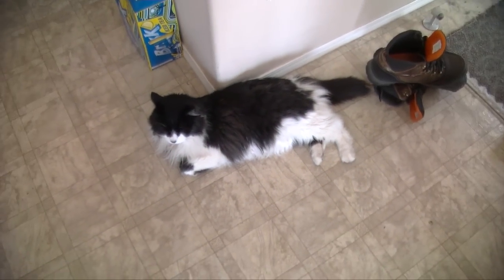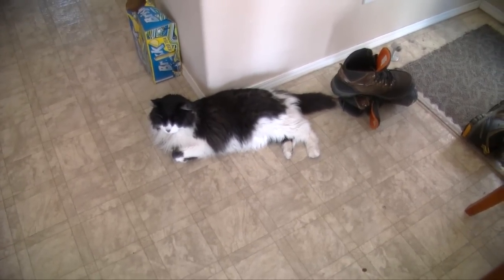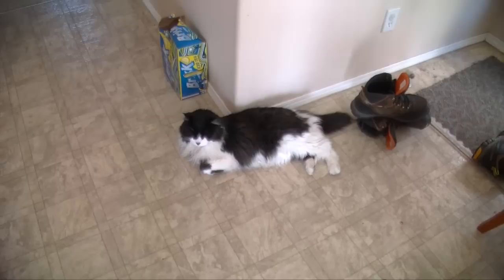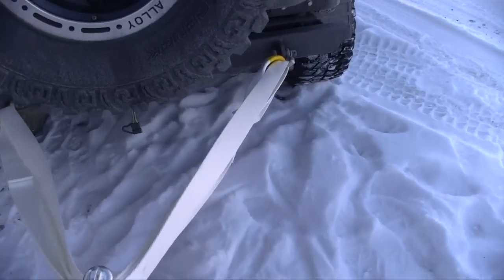The cat groomer couldn't come yesterday to give Tom a shave and get rid of all his matted hair, so she's gonna come today between four and five. Hopefully she can come because he needs to get rid of his rough hair so we can start bringing him back all healthy. Hey buddy, what are you doing laying on the floor? The cat's life, eh.